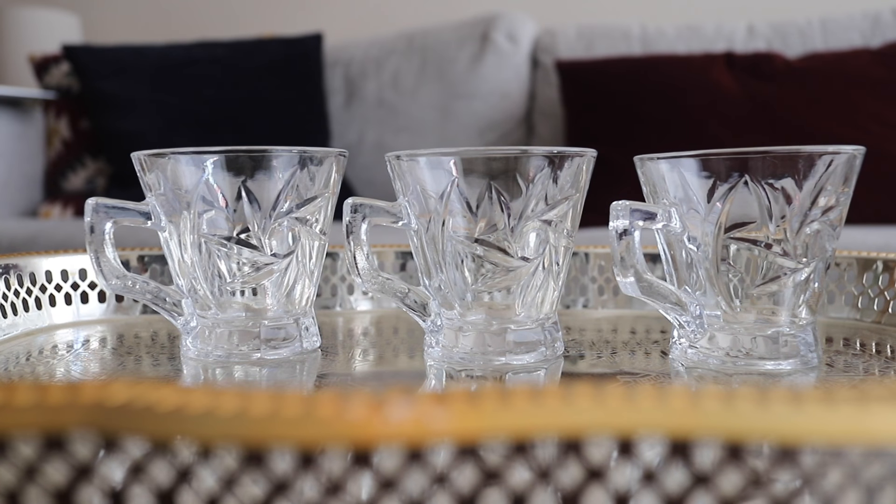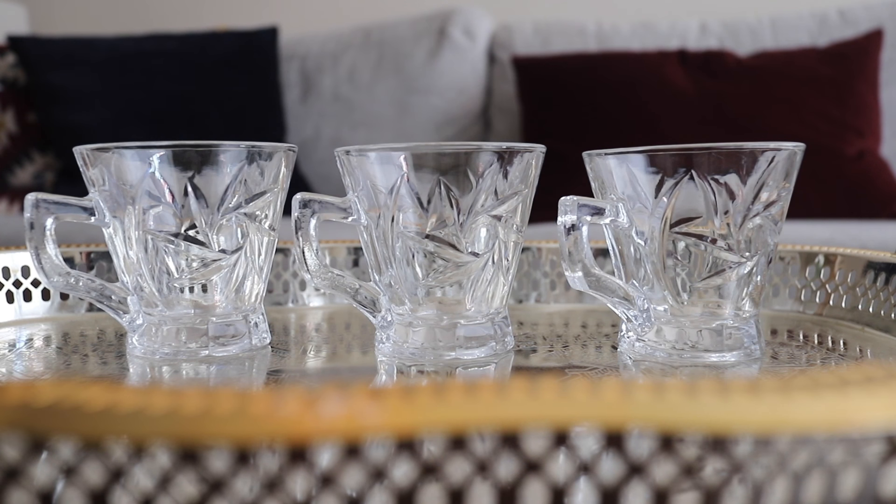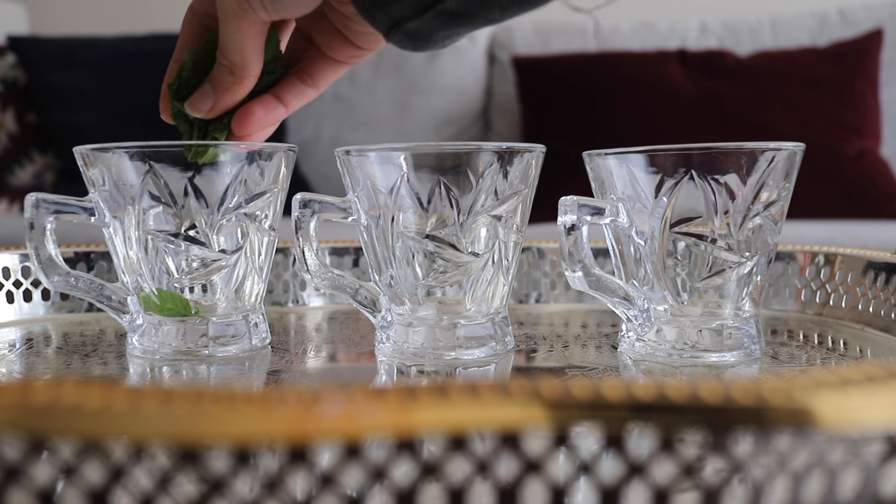Our tea is done, so now it's time to pour. This step is optional, but we're going to add some fresh mint to the bottom of each glass.